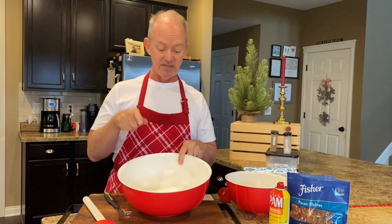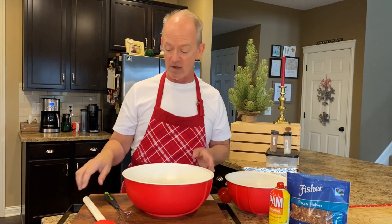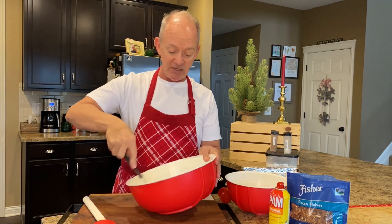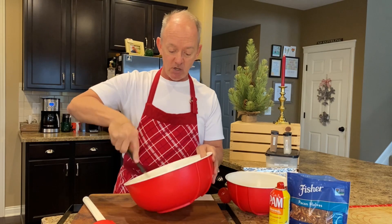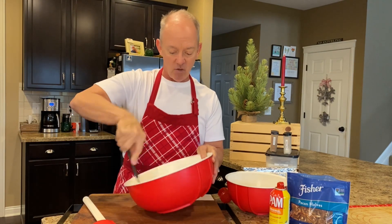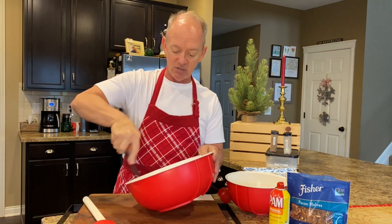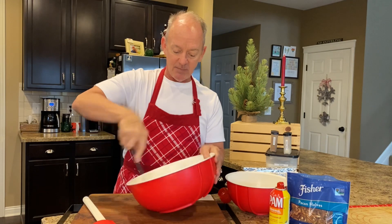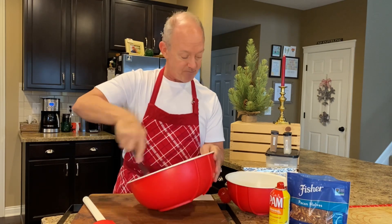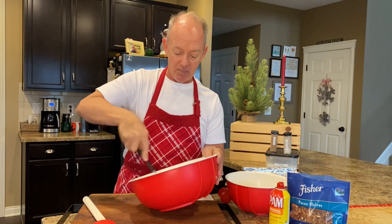Now in the bowl with the egg white and the tablespoon of water, you want to whip this really good. You're going in here and making this really, really frothy. You want it super frothy because this is going to cause the cinnamon and the sugar to basically stick really well to your pecans.